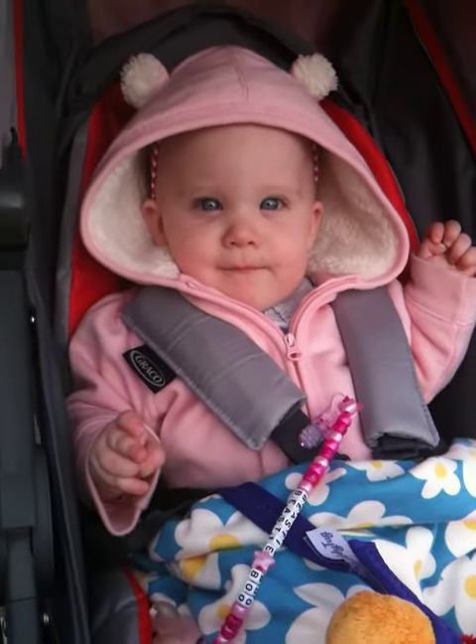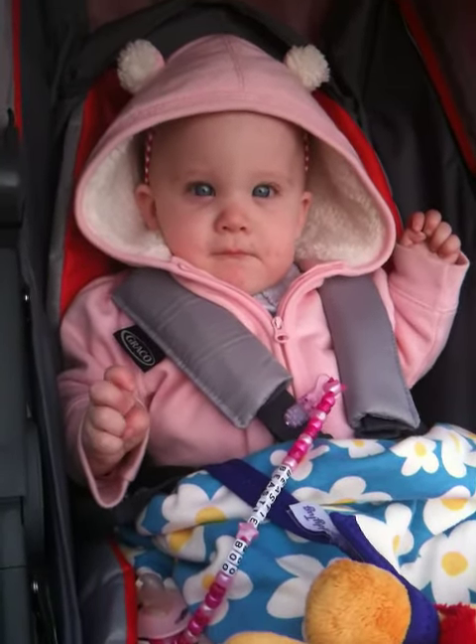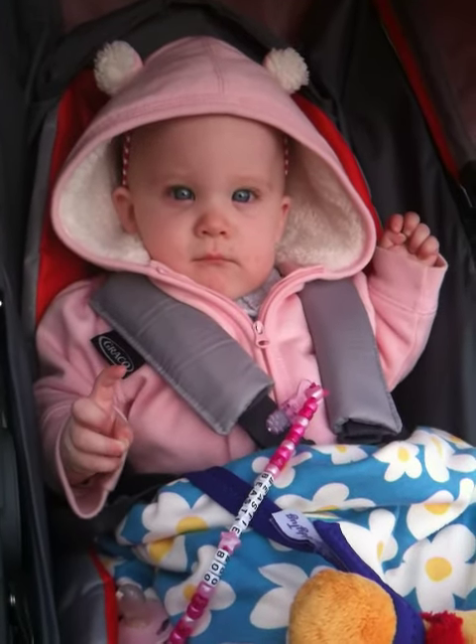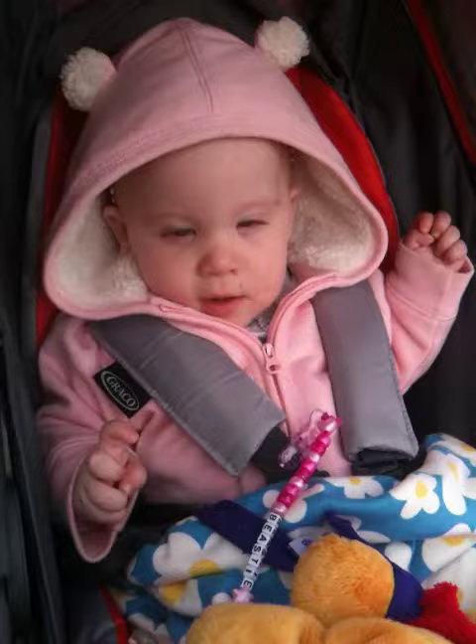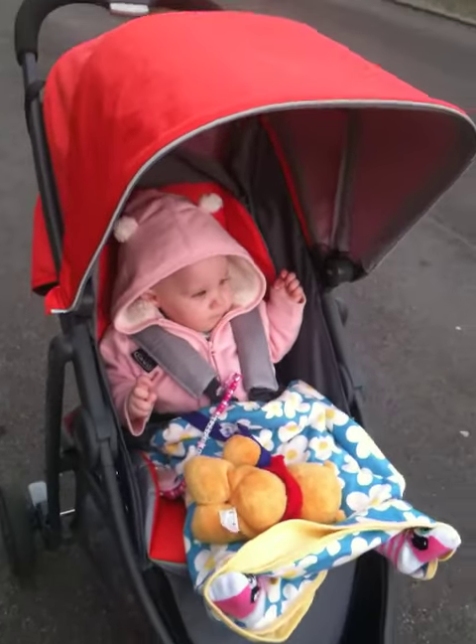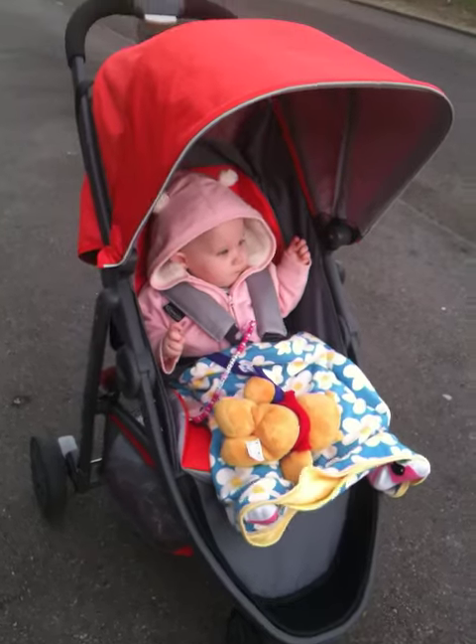This is Beastie from the Heart of the Munchkin Patch, and this video is just a short clip as part of our Graco testing. We are testing the Graco Evo Mini, and here it is.